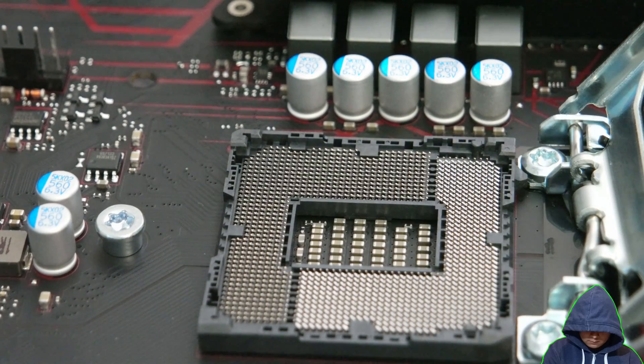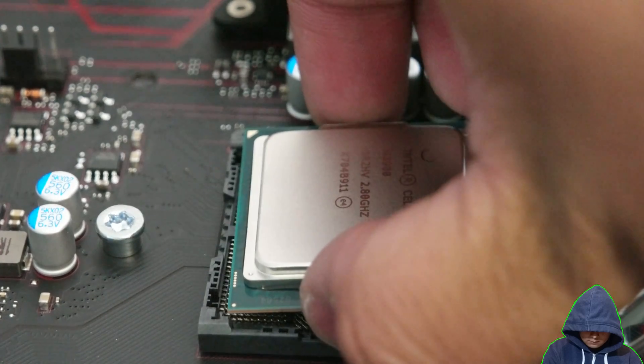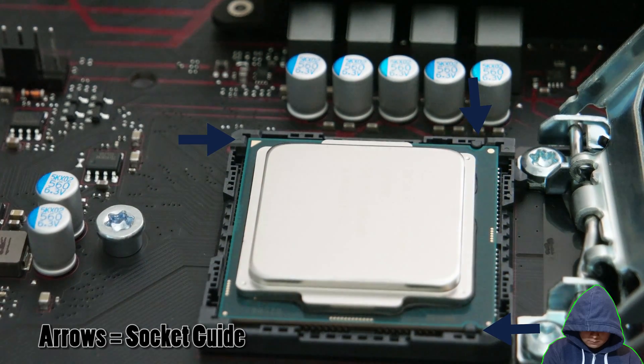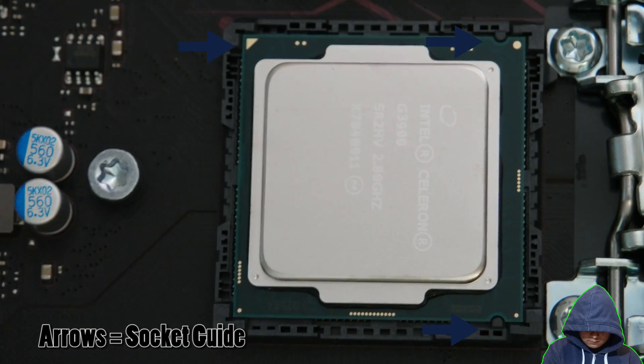Once you have the correct orientation, without any force, gently place the CPU into the socket. If the CPU is seated correctly, it should look like this. The CPU should fit perfectly in the socket.